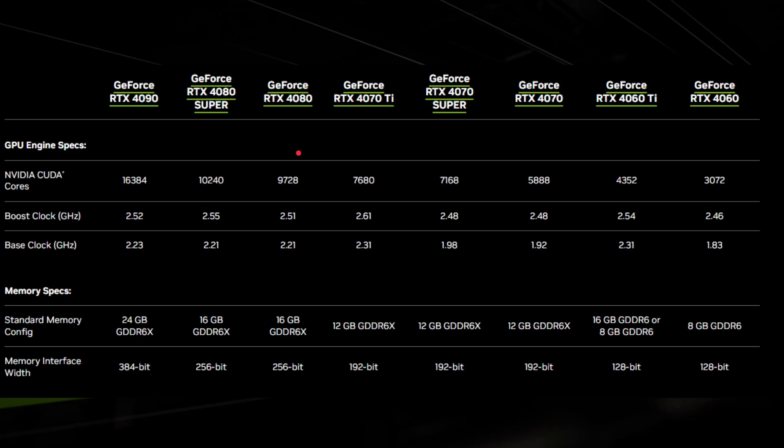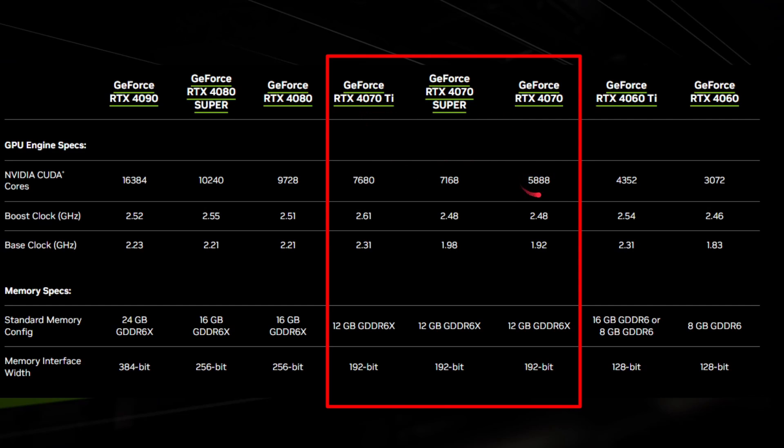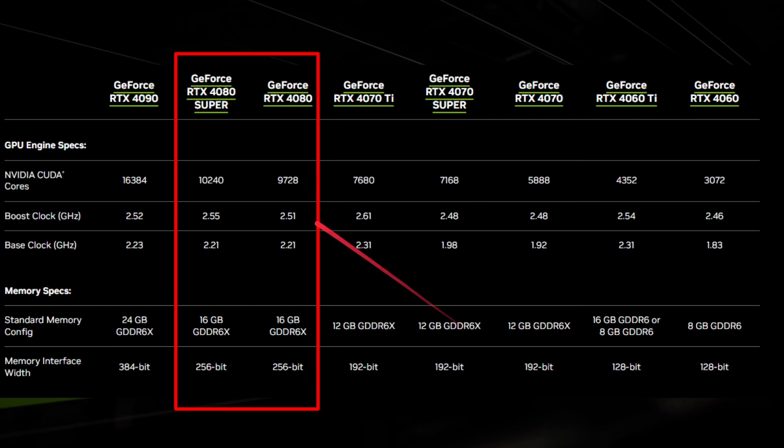From the 20 series we know the Super sits in the middle between the vanilla and the Titanium version. Looking at the new 40 series including the Super refresh: the RTX 4080 Super and the RTX 4070 Super. The RTX 4070 has 5,888 CUDA cores, the Super has 7,168, and the Titanium version has 7,680 — again, Super is in the middle between vanilla and Ti. The base clock is 1.98 GHz, slightly higher than the vanilla but lower than the Ti. The maximum memory is 12 gigabytes. For the RTX 4080 Super, it goes from 9,728 cores to 10,240 with a higher clock speed and 16 gigabytes of memory.